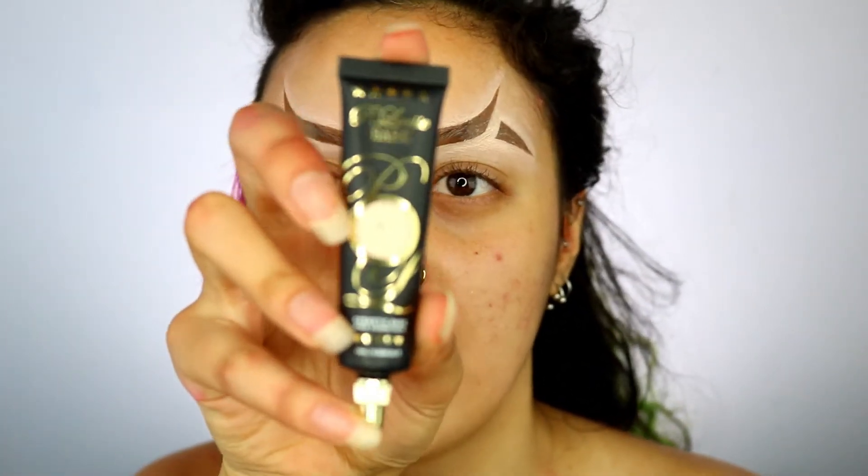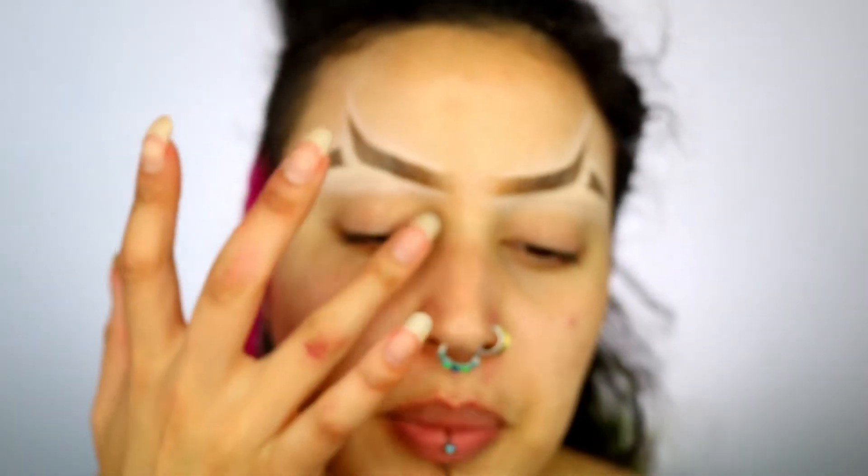There's a spider in this room somewhere. I was literally so calm and so concentrated and now I'm scared for my life — please pray for me. I'm going to go ahead and do the other eyebrow now. Next I'm taking the P. Louise base in shade 01 and coating it onto my eyelid to prime it.